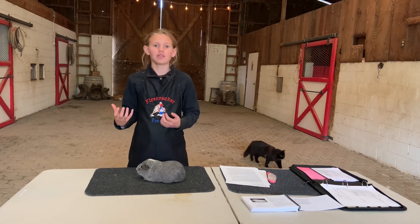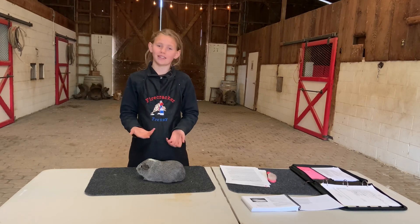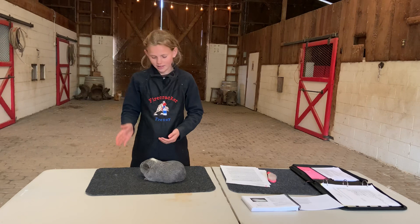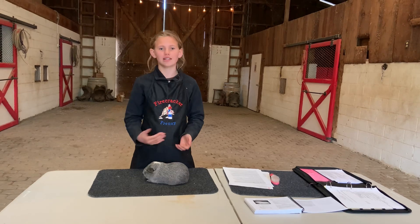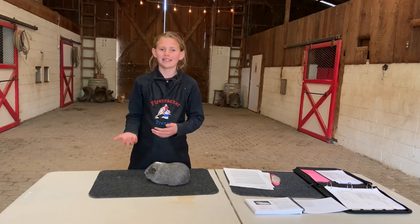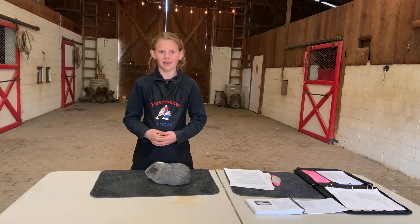We're going to start with the breed, which is American Satin — it's going to be different for all breeds, but specifically for the American Satin. What makes him an American Satin is his short Roman nose, his rose petal ears, his high crown, his short smooth coat, and his translucent hair-shafted coat that gives him sheen. And what makes him a Silver Agouti is his black face with silver ticking and his white belly band.